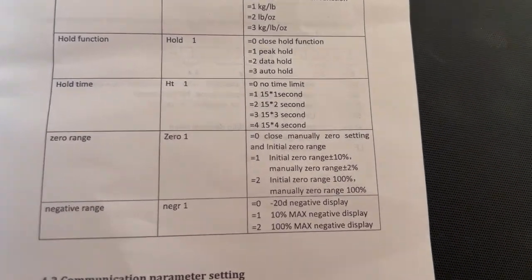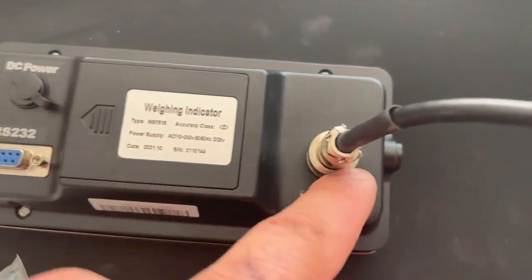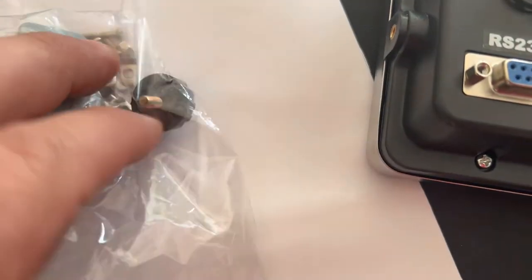The hold function — I guess maybe once you weigh something you can push hold, take the animal off, and it gives you time to record the number. The other connectivity on this — with the little adapter — I'm thinking you can hook it up to a monitor. You can put batteries in or plug it in; this connects to the scale, and on the side that's where you put those dial bolts so you can mount it on that bracket in a fixed position.